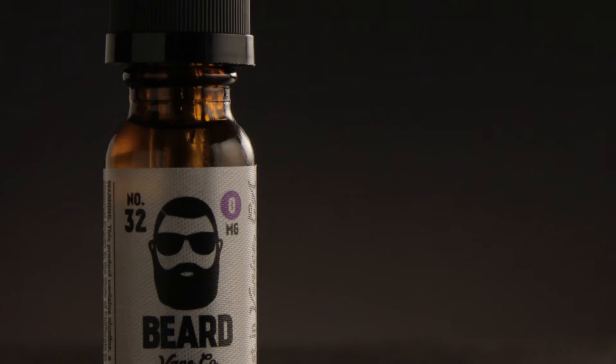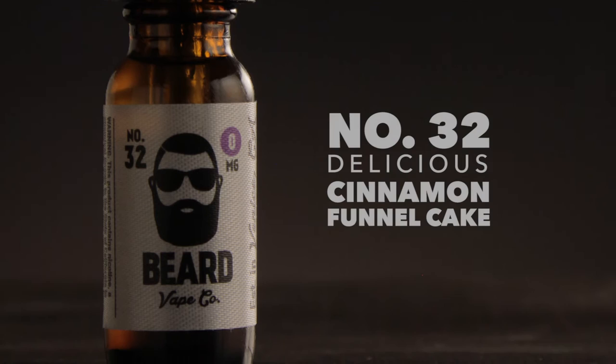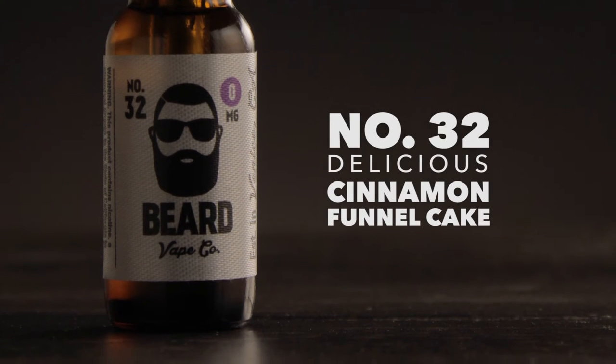Not that it's bad at all — it's just a straight custard. It's a very high quality custard. It's a good, delicious custard. It's just custard. For those of you that do vape Beard already, you know what this is. You know what number 32 is — it's a delicious cinnamon funnel cake.